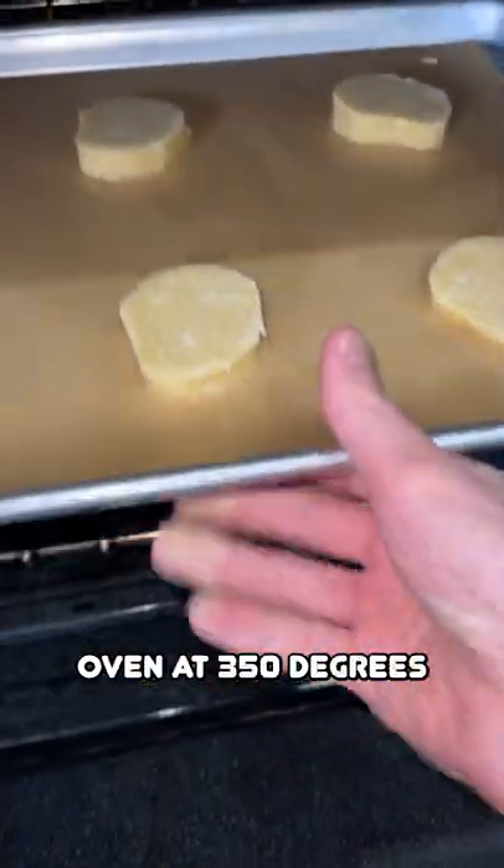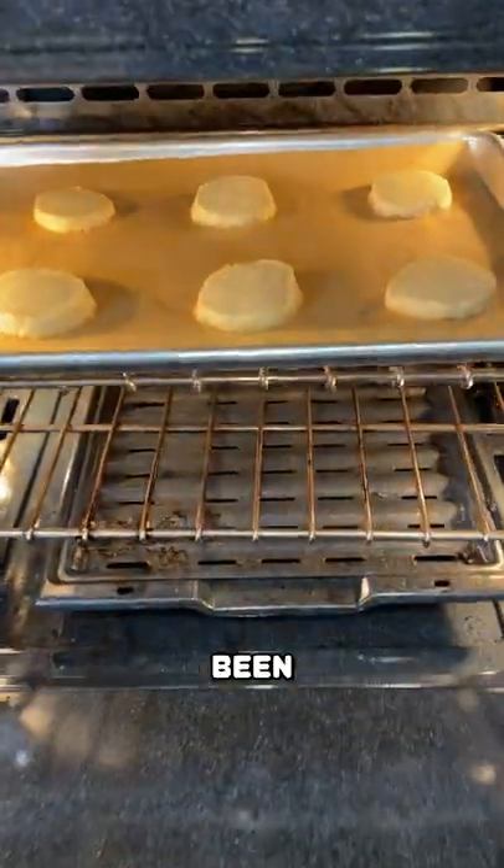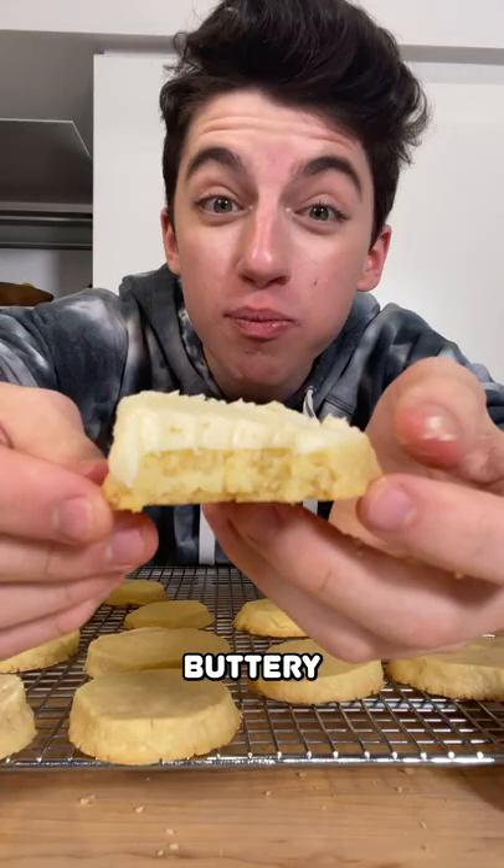Cut it, then pop it into the oven at 350 degrees Fahrenheit. It has now been 12 minutes. Mmm, buttery and delicious.